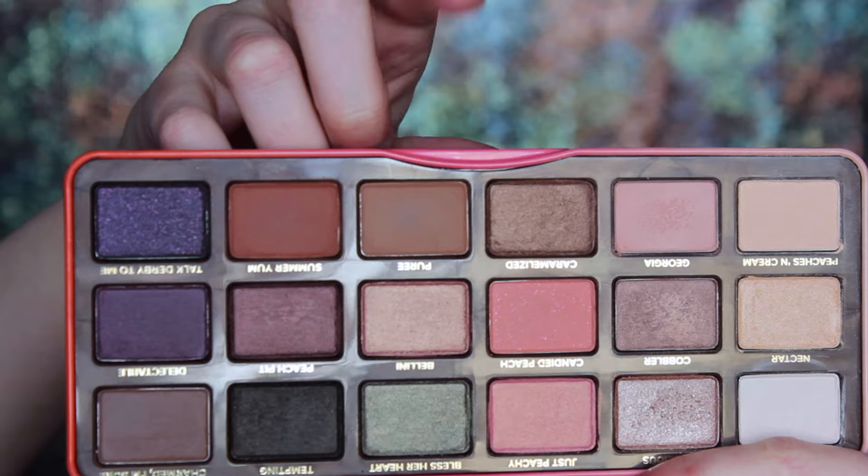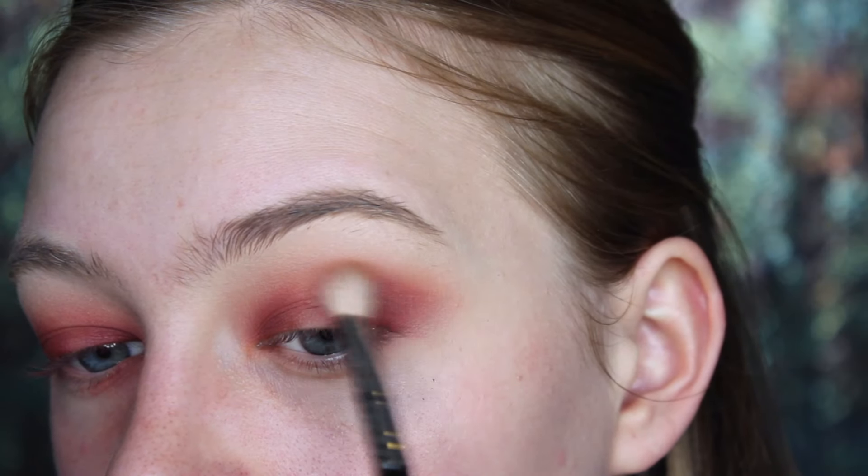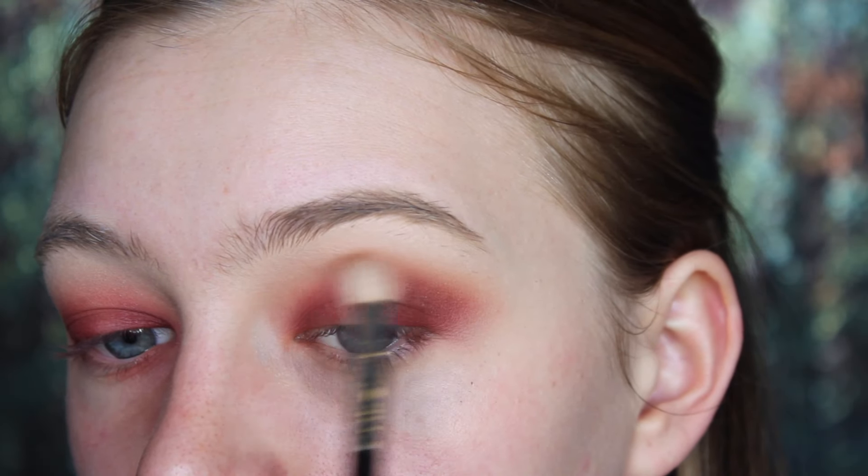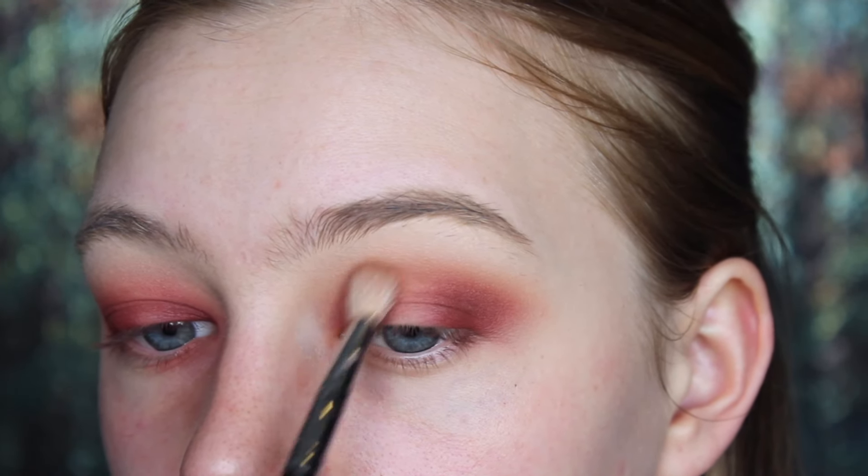Now I felt like my crease needed a little bit more definition, so I went in with Puree from the Sweet Peach palette. And it really just helped transition the red smoky eye up to the brow bone.